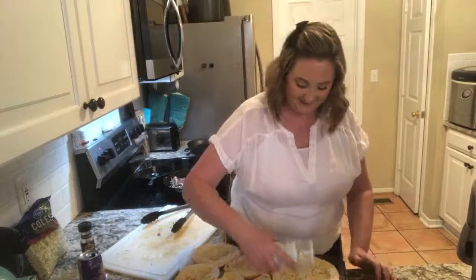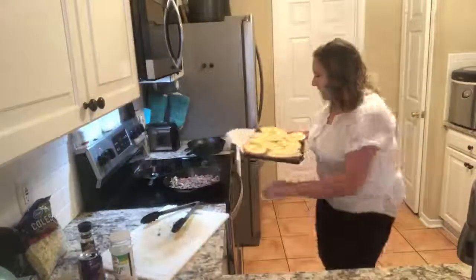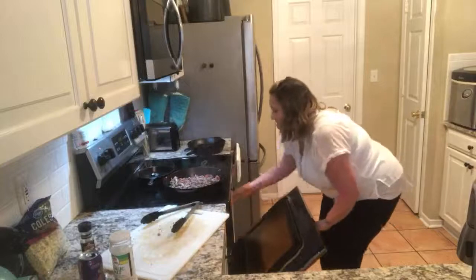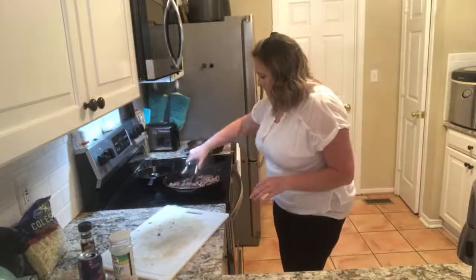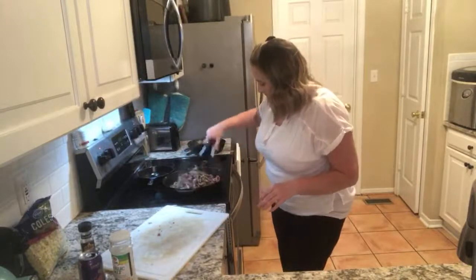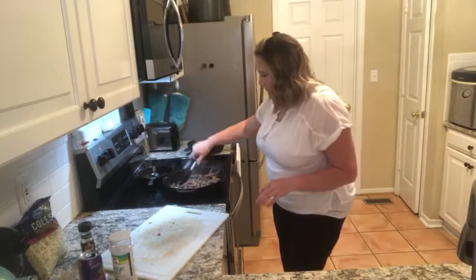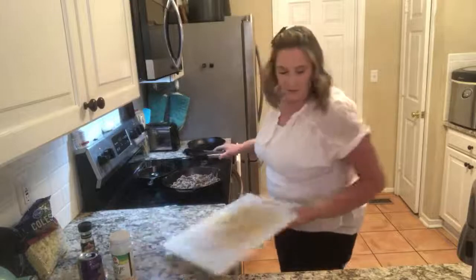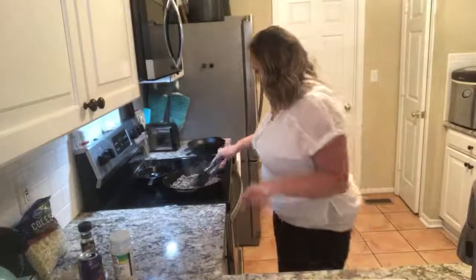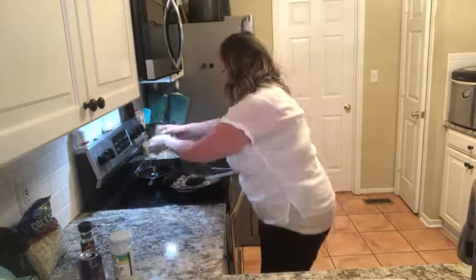Nice new chef. Okay, garlic salt going in. I feel like I'm in NASCAR. So we're only going to do this until it is brown on both sides, then we're going to take it off the heat. The vegetables are going in.